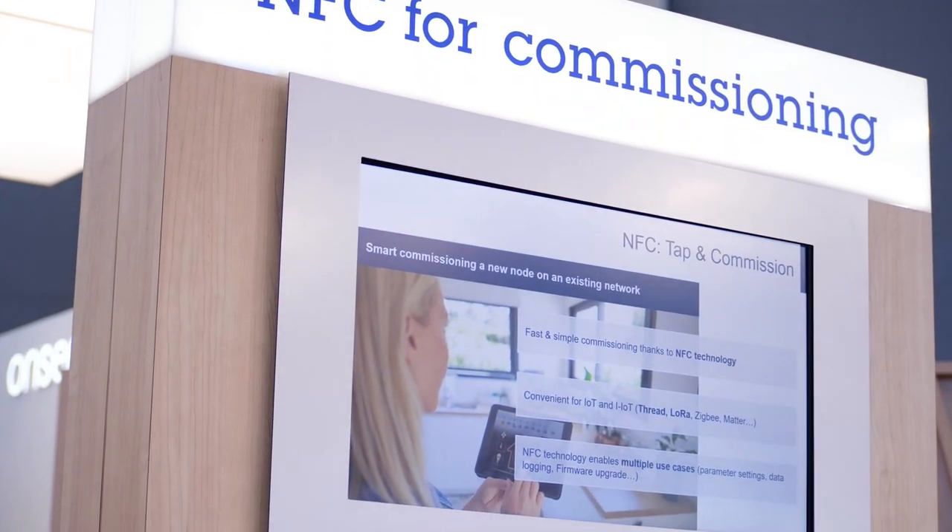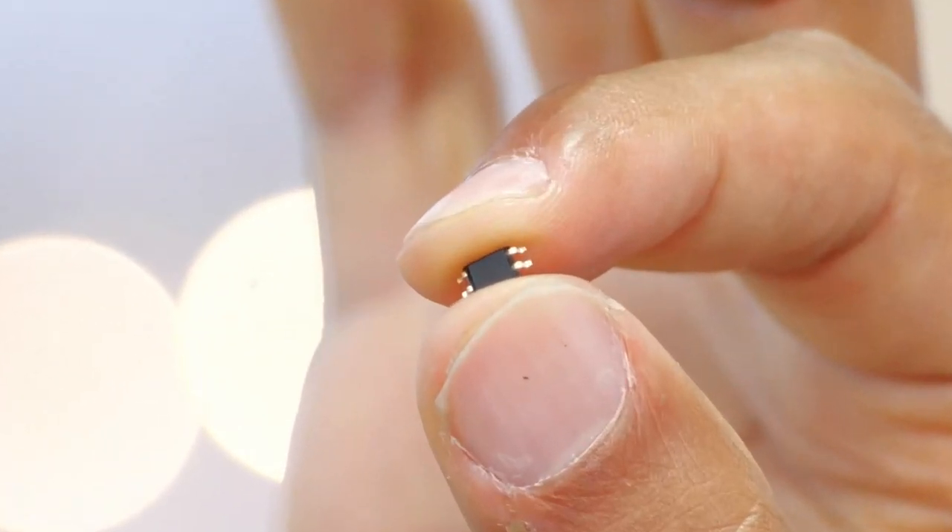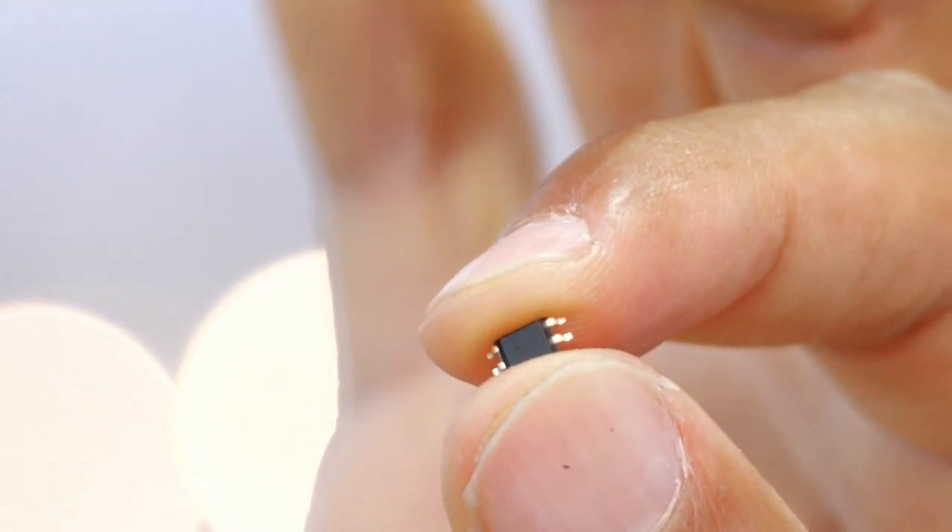Many of us had some painful time commissioning new devices to the network, and probably had to look for long hours into documentation or surf the net just trying to solve some little problems. Our latest NFC Dynamic Tag makes this step even simpler — as simple as just a phone tap. It helps commissioning the device.